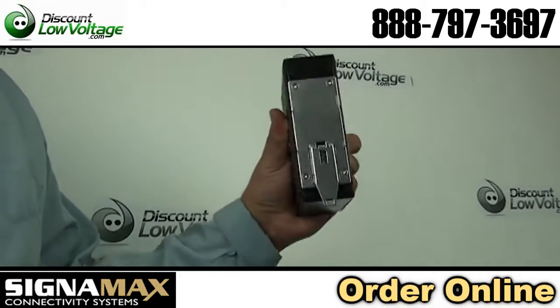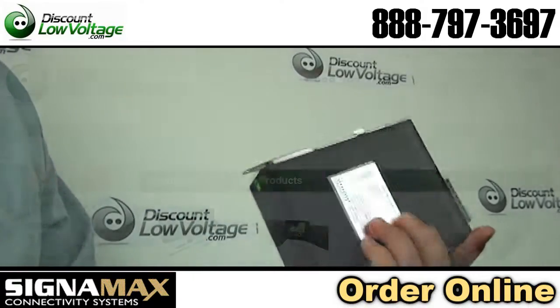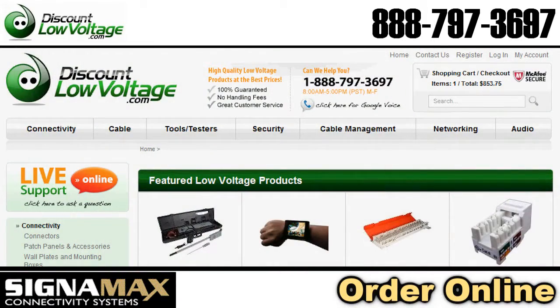For a spec sheet, check out discountlowvoltage.com and you can also order it there. Thanks.